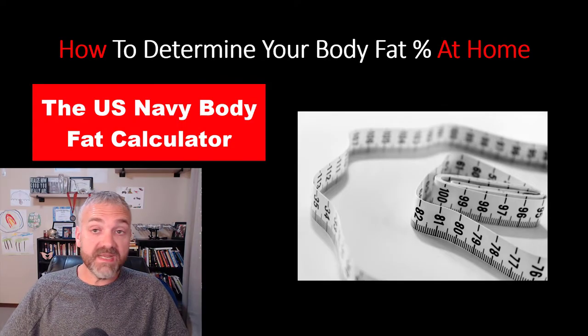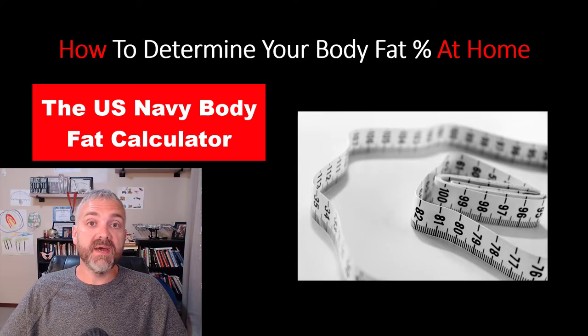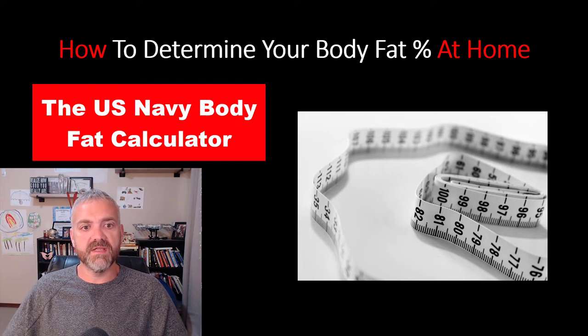The accuracy rate in some studies shows the U.S. Navy body fat calculator is accurate within three to four percent, which is really amazing. DEXA scans and underwater weighing are looking at five or six percent. So even if it's in the same ballpark as a DEXA scan, it's cheap, convenient, and you can do it on a regular basis.